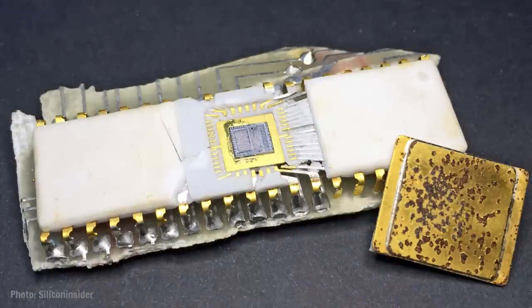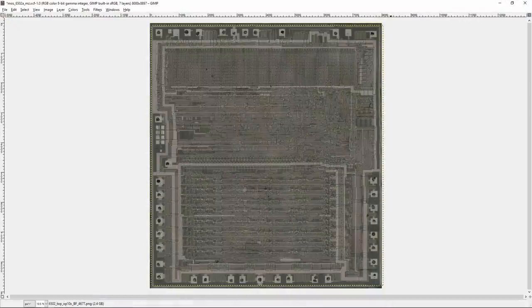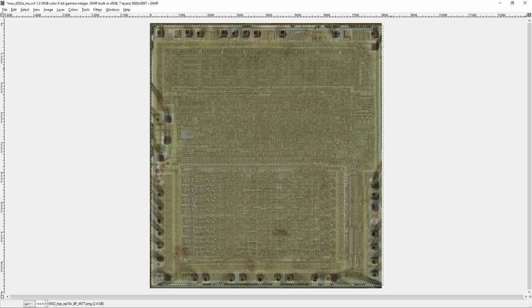Someone recently acquired one of these rare revision A chips. It had been accidentally smashed and the tiny silicon chip inside was exposed. The chip was photographed using an optical microscope, and you can look at it yourself on the internet. I've overlaid an image of this revision A 6502 with the image of a revision D 6502 so that we can compare them.